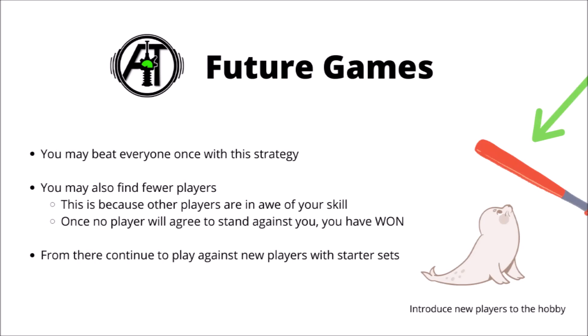Using this excellent sequence of recommendations, you might beat everyone once with this strategy, though you may find that you struggle to get quite as many games in the more a player group gets familiar with you. This is because they are in awe of your skill and your Warhammer abilities, and they know not to challenge you if it's going to be a foregone conclusion. Once you have literally no players to play against you in your local gaming store, then you have won, and you should be very pleased in your victory.